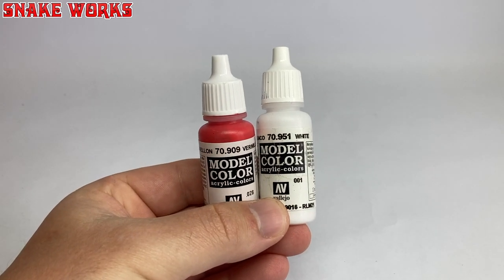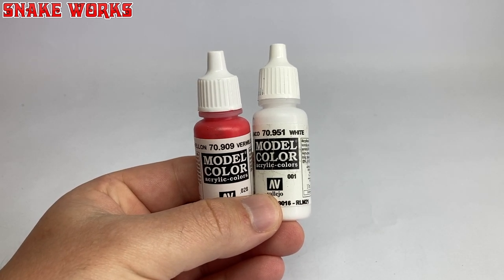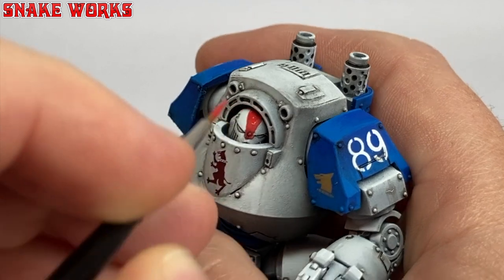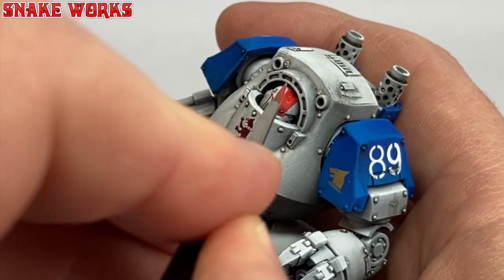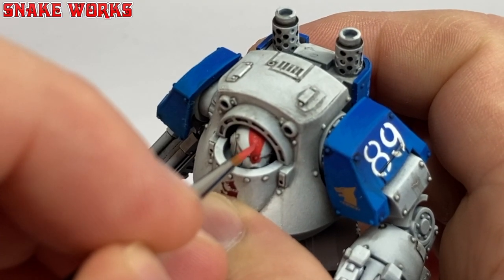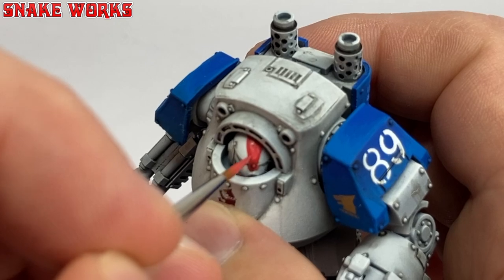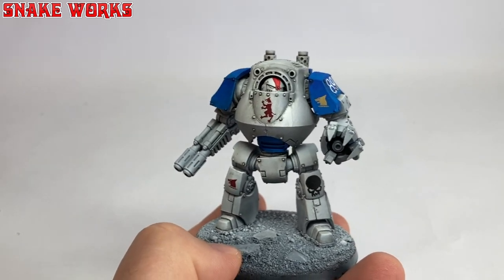Let's finish off that helmet stripe and get it out of the way. We'll use our original vermilion and a bit of white for mixing. I begin by just neatening up with the red paint, then add a little white to the red — not a lot as we don't want pink — and highlight the middle of the stripe. I then add a teeny touch more white for a final highlight inside the very centre of that stripe. Hopefully it doesn't read as pink.